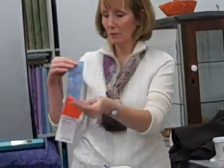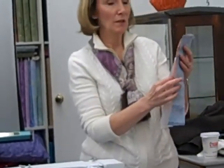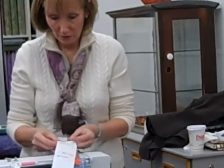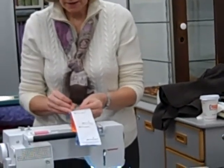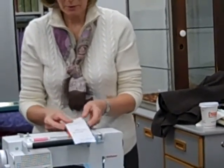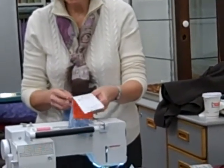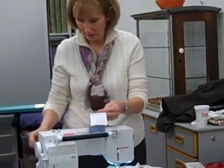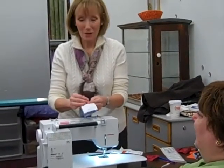I have my strips. I put them right sides together. This is easy — the other block is harder, so we're just starting with the easy stuff. And as you already know, those of you who have already used thangles, you line it up. And I like to pin it just because I mess things up real easily. Pinning kind of counteracts that tendency, which some of you may have and some of you may not. And if you don't have that tendency, I'd really like to see you after class so you can give me some of whatever you've got.